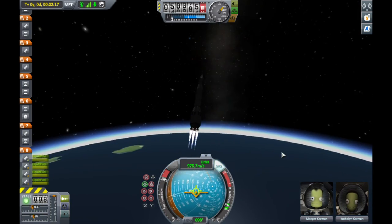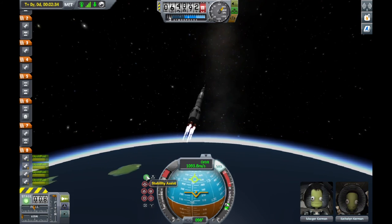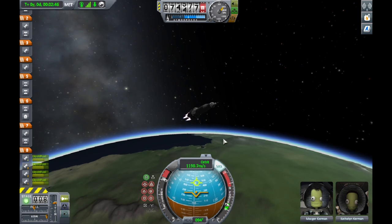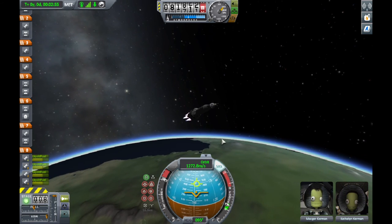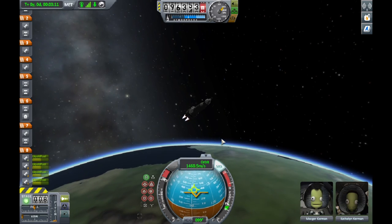I hope you enjoy this video. I will probably make a full mission video on how to get to the moon with this rocket, so stay tuned for that. Like always, thanks for watching, and subscribe for more. Bye.